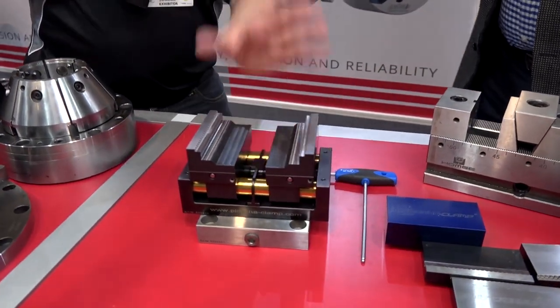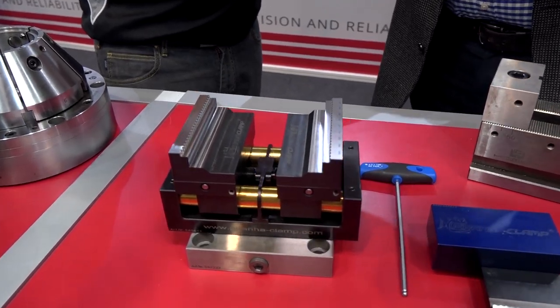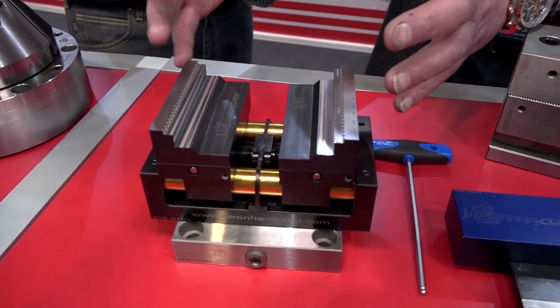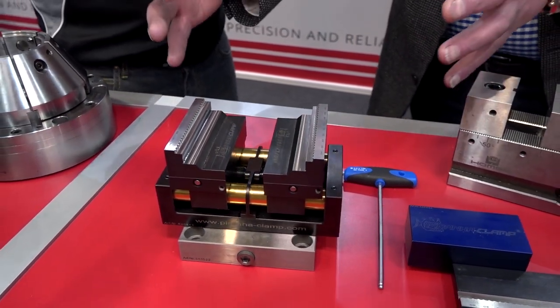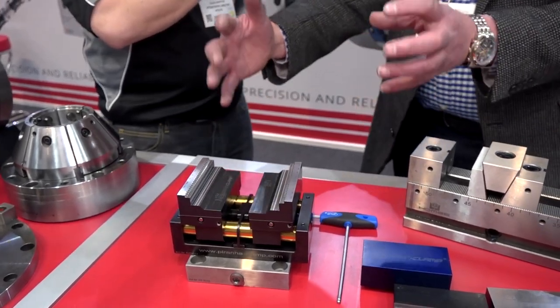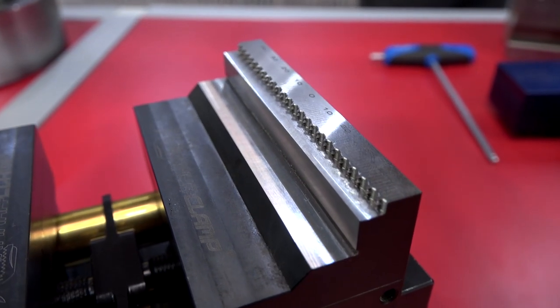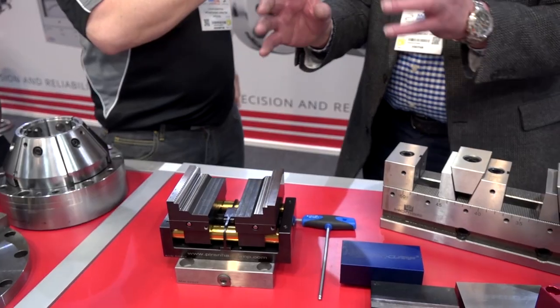But why specifically this clamp? That clamping system self-centers — as you use it, it keeps to the centre. We will have different sized blocks of aluminium, and for the size of the machine and the size of component we're making, that is ideal. It's not too heavy but it's heavy enough. With the serrated edges, that will really bite into the alloy, so with heavy cuts it won't move.